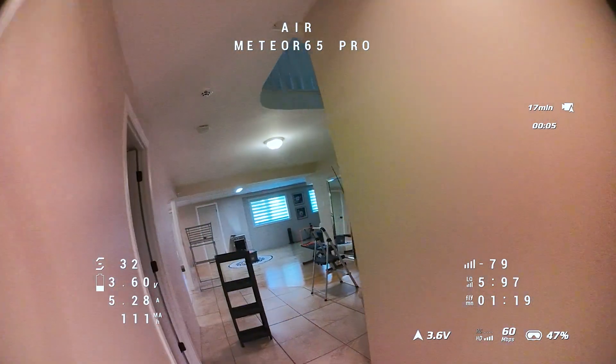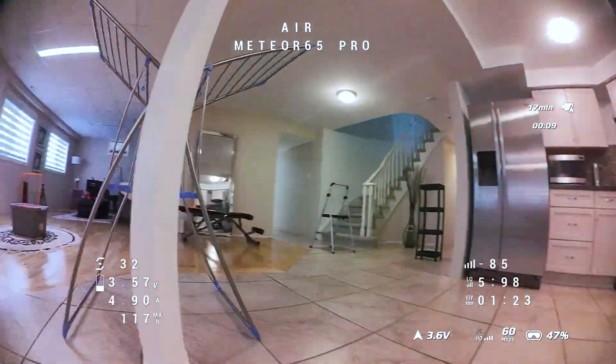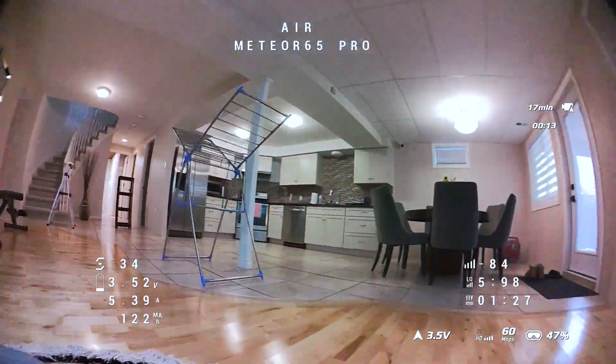The footage you're seeing right now is after the modification using my preferred lens, and this is what you can expect after the modification when you're flying in 16 by 9 format.